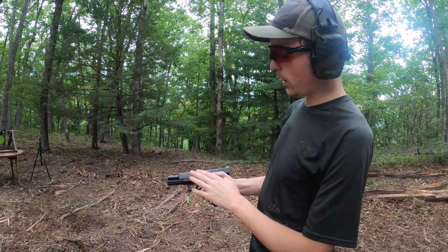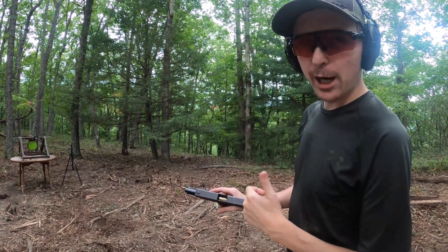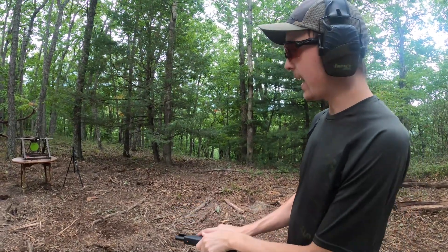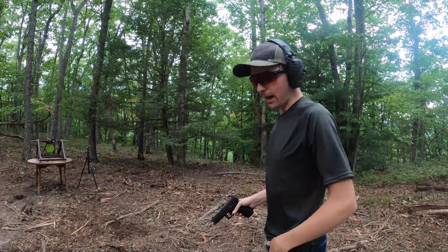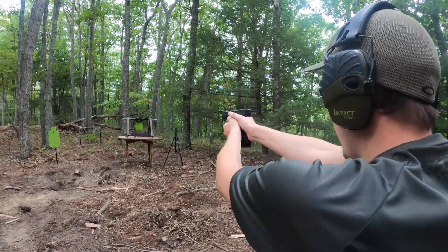All right guys, we're going to start with the Glock 20 Gen 4 10 millimeter on the steel. We've got the 180 grain Magtech full metal jackets, and this is just to give you guys an idea of how that steel works on something other than a .40.